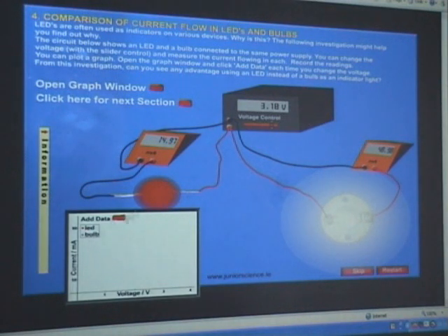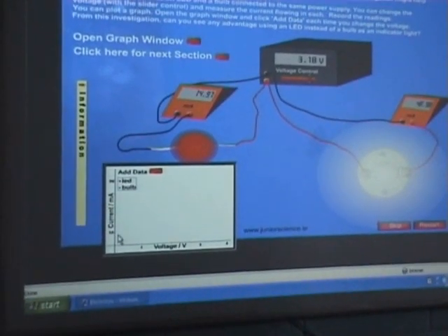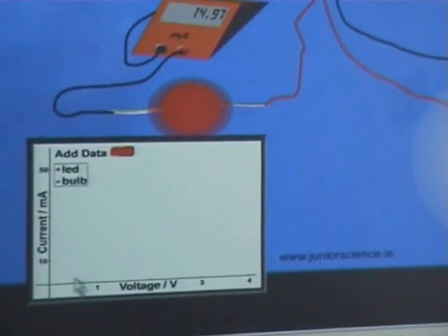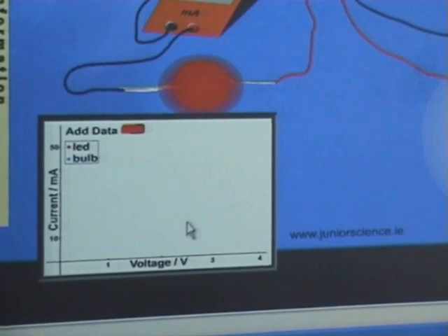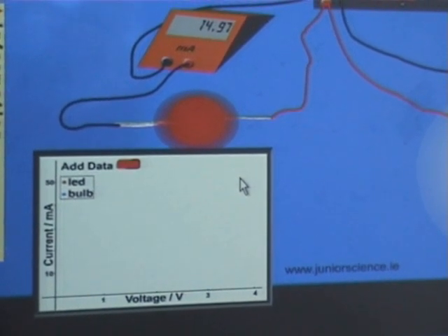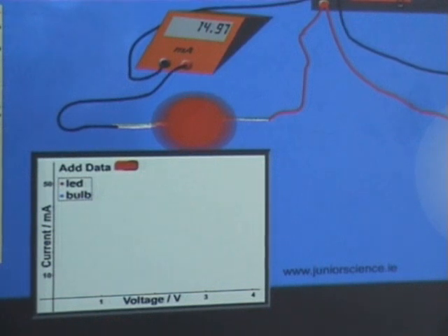The experiment we'll be doing in a couple of minutes is a variation of this — we'll be plotting current against voltage for a semiconductor diode. What general shape should the graph have? It should be really flat at the bottom until you reach the junction voltage, and as soon as you reach the junction voltage any small voltage increase will cause a big increase in current — you get a steep curve like that.